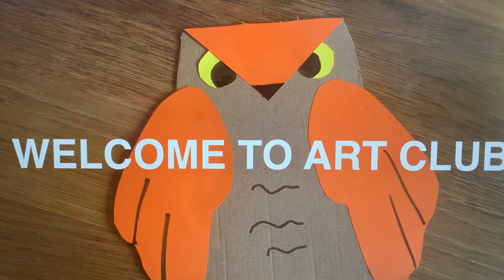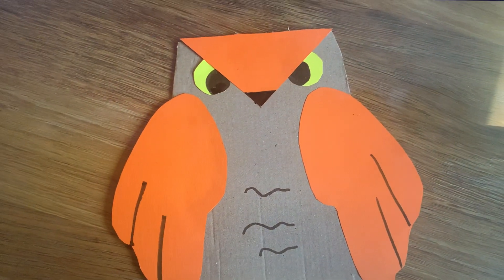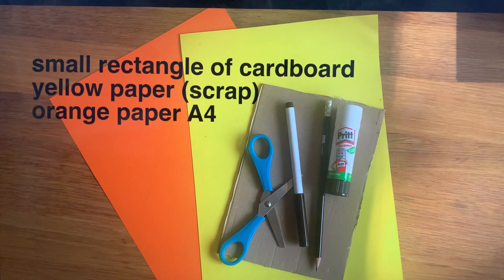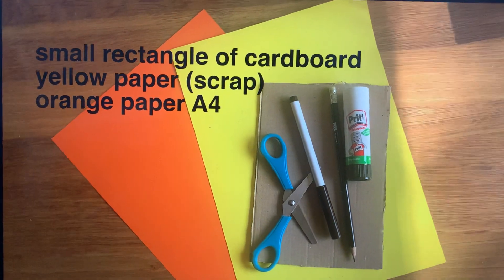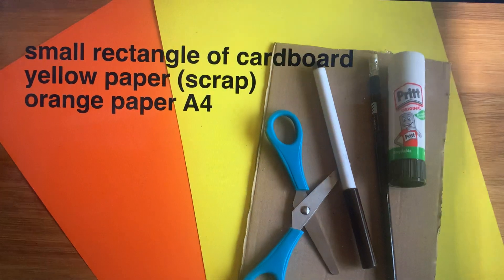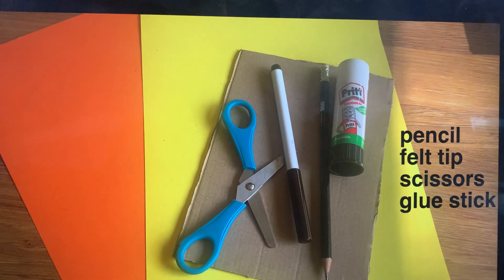Hello everybody and welcome to this week's art club. Today we're going to be getting ready for autumn by making some owls out of cardboard and paper. For this activity you're going to need a small rectangle of cardboard, some yellow paper, some orange paper, a pencil, a felt tip, some scissors and a glue stick.